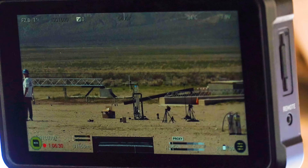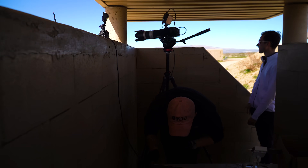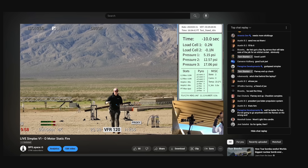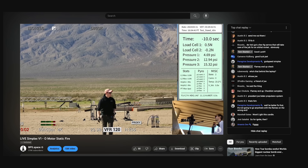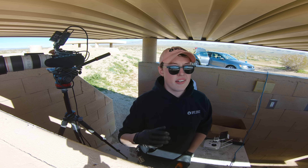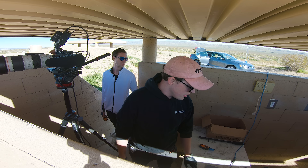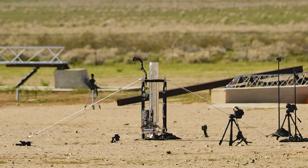I also set up a Patreon livestream so the folks who financially support the project could witness whether the last three months of hard work would pay off or go up in a ball of fire. Once the cameras were rolling, the last step was to use the remote arming feature to flip the switch and check for continuity in the igniter. We're going to go ahead and arm the test stand. We have continuity on channel one, and we're starting to count.